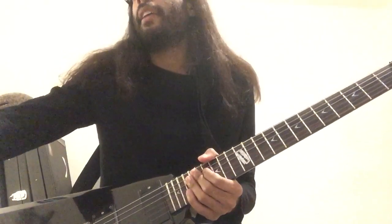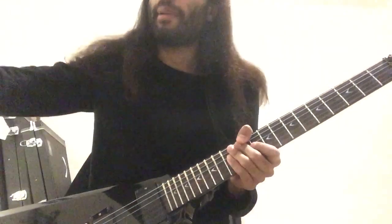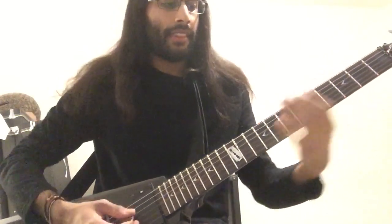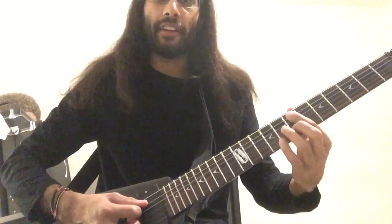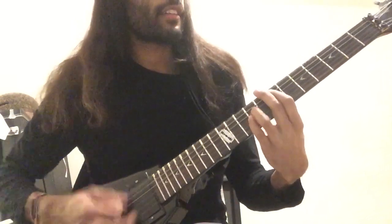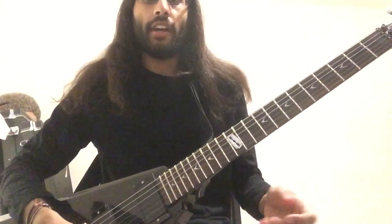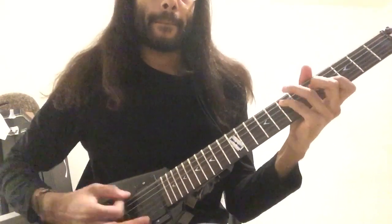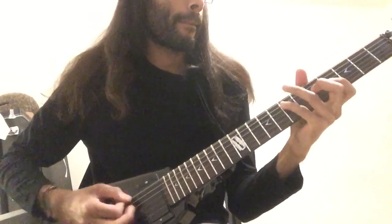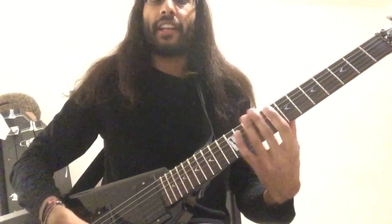The next one is the octave. The octave is the same note you play but just higher. I'm going to be playing two E's — the lower E on the open string, then the octave up which is the E on the A string at the seventh fret. Those kind of pedal riffs are basically just playing the octave. There I was going from the octave and sliding up a flat second.